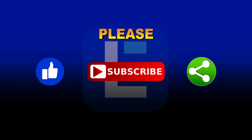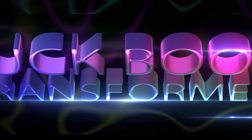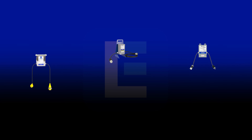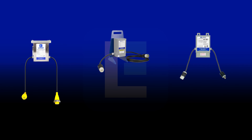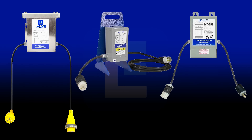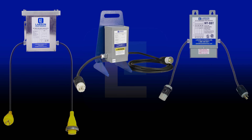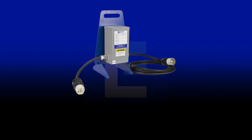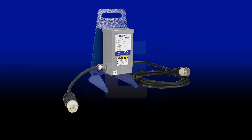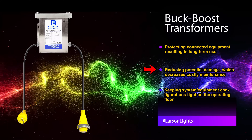Buck boost transformers offer cost savings and energy efficient performance when installed properly. Larson Electronics offers pre-wired buck boost transformers. These power devices contain an input cord with a cord cap on the primary side. The secondary side of these units contains an output cord with a connector.